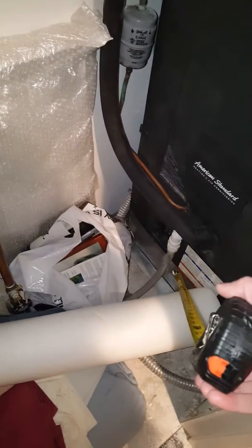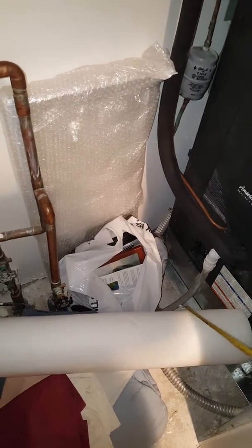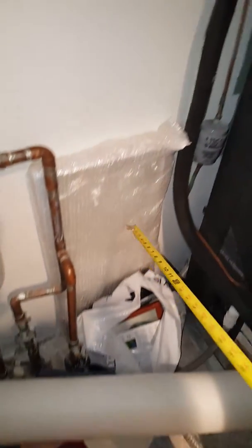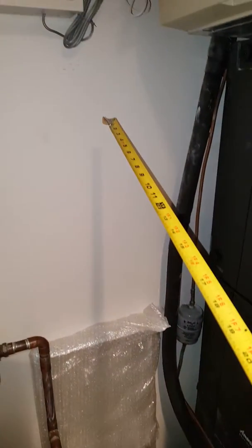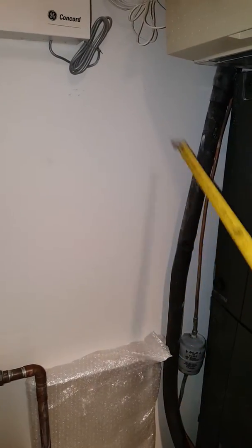I've got an 8-inch plenum down there. I'm going to take a 6-inch duct off of here and run a wall stack along the wall. I'm going to tap my 6-inch duct into that wall stack that we put there, and I'll bring our wall stack up to here. We're going to mount our humidifier in this area here.